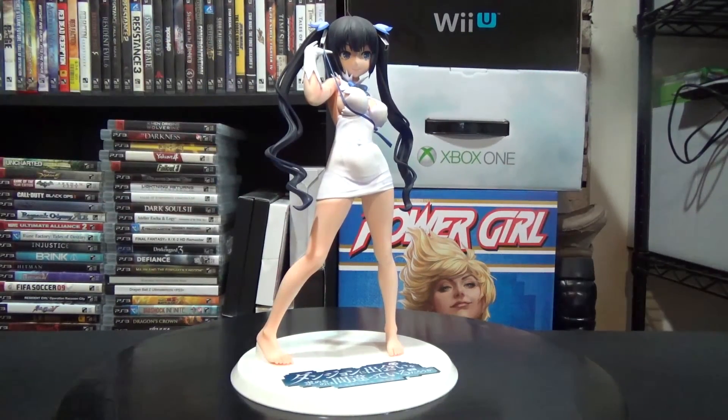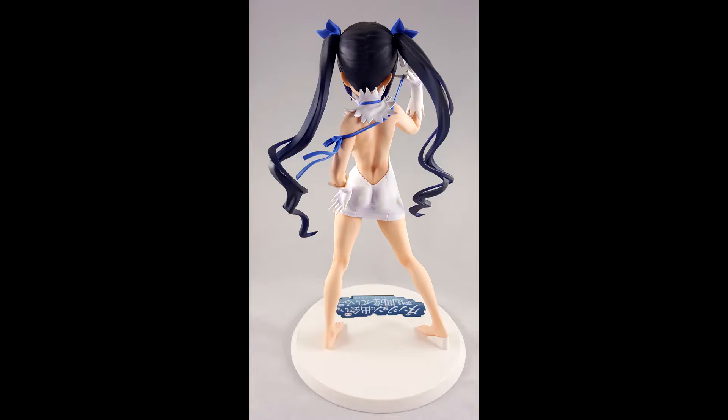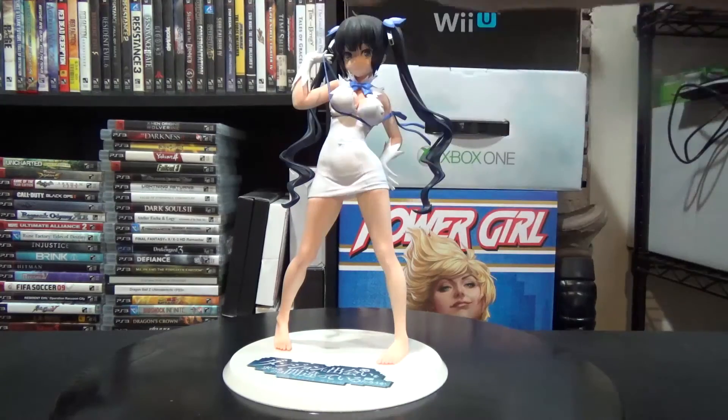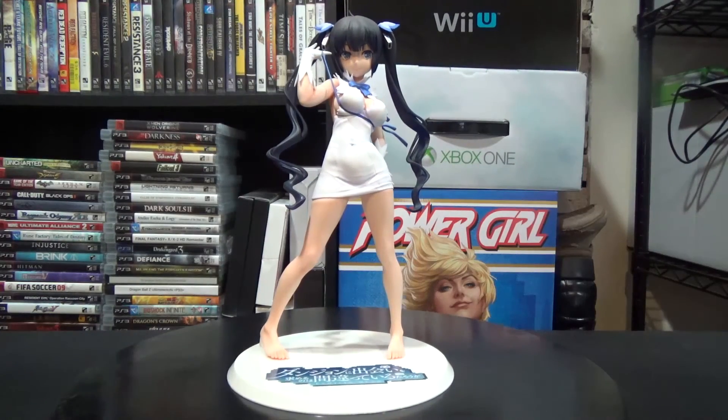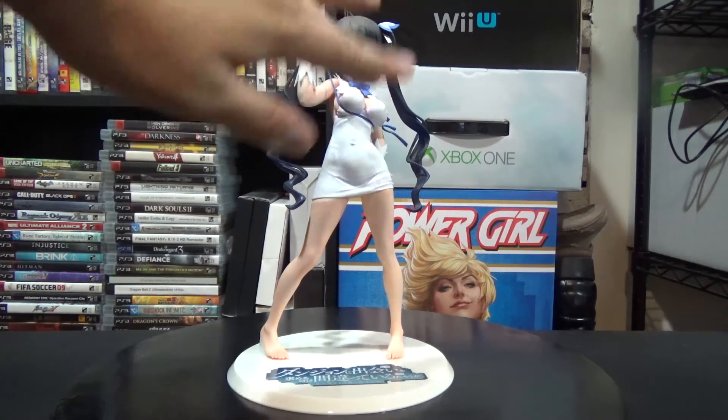This is a very simple figure — nothing really too different about her. I've done a whole bunch of Hestia figures and it's pretty much the same other than the stance. She has a playful stance with her feet going inward, her left hand on her hip, and her right hand raised with her thumb holding the ribbon — that's really the only difference in this figure.